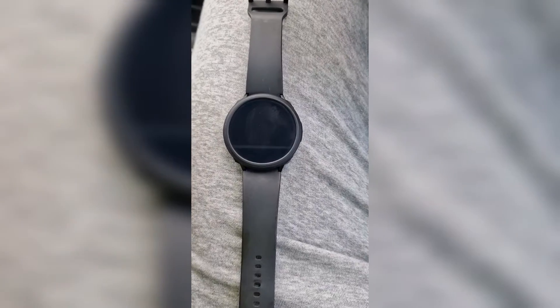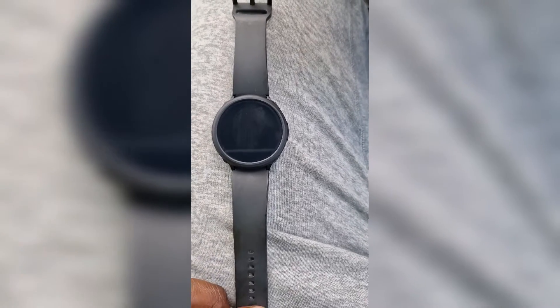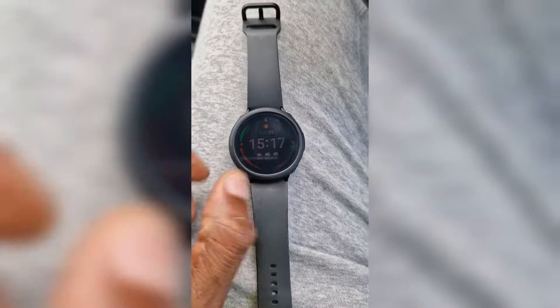Right guys, welcome back to another quick one. This one is just to basically unfreeze or reboot your watch if it's moving really slow — I've frozen this one here as you can see.